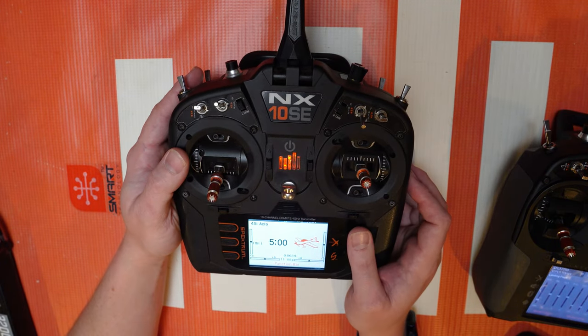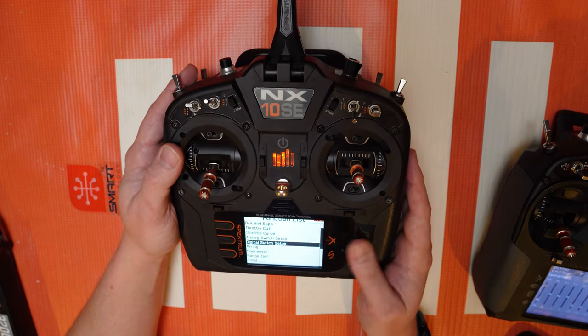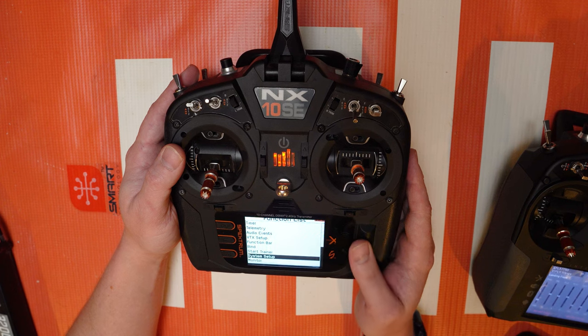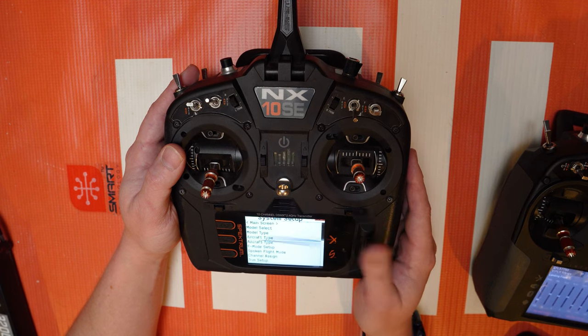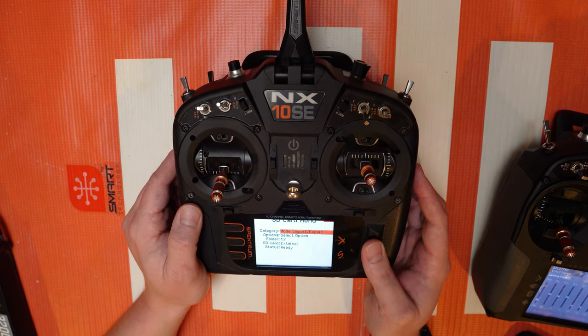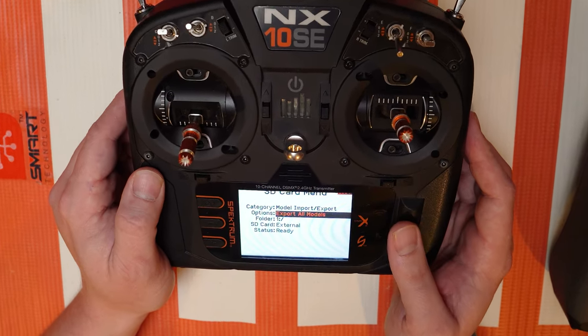I do think the gimbals are just a little bit better — I love the aluminum gimbals, so there is a perk there. But we're talking about model file transferring. So I put in an SD card, got the system setup, go to Transfer SD Card, and what you're going to want to do is go to model import and change the select option to export all models.